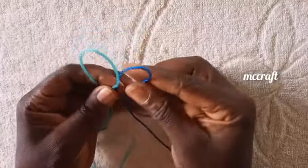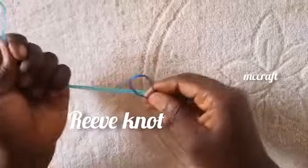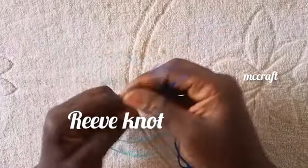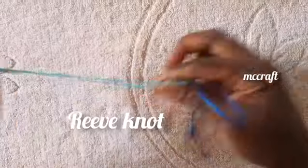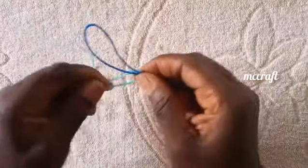The next knot we are doing is called the reef knot. For the reef knot, you can use the same rope or two different ropes. You are going to join the edges to give you a core hinge this way. You have the same thing with the blue, and now you are going to make a kind of a chain this way.